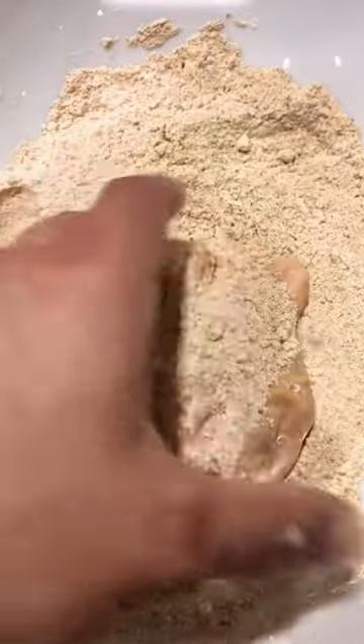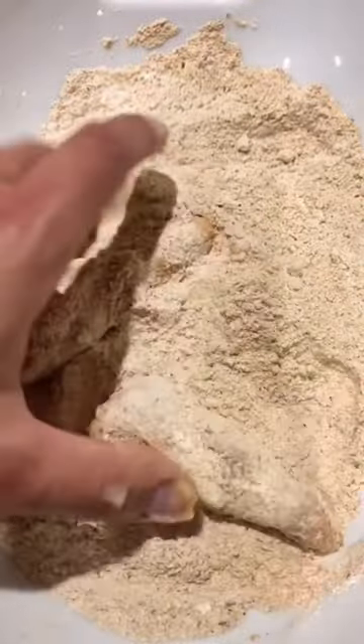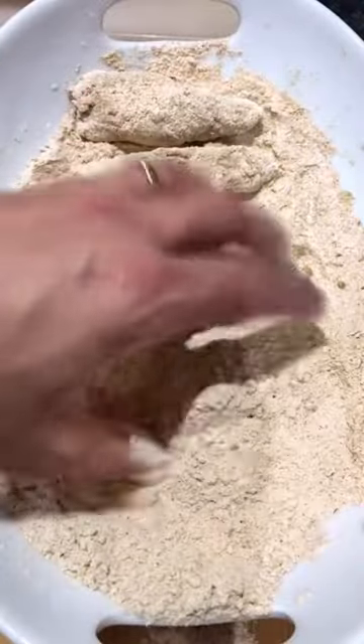Mix those together with your flour, then in with your wings and give them a good coating. And then this is the secret apparently — into some water and then a second coating. That gives you the crispy crunchy edge.